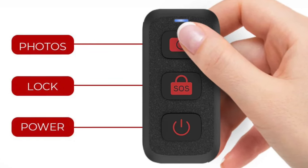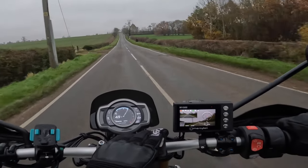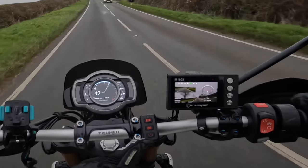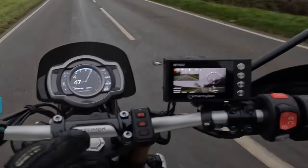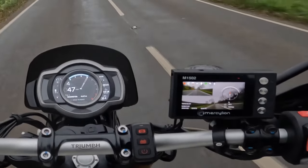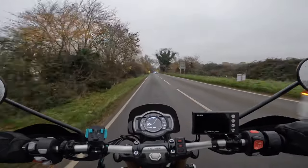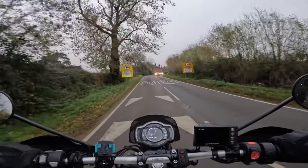The Bluetooth wireless remote control is super handy. For instance, if you want to take a picture of something you've seen at the side of the road, quickly press that button and it will save a photo in a separate folder. The SOS button will lock that video in a separate folder that won't be deleted. You can hold the power button to turn off the dash cam. Another great feature: after about three minutes the screen will turn off so it's not distracting you, but the dash cam is still collecting all the footage the entire time.